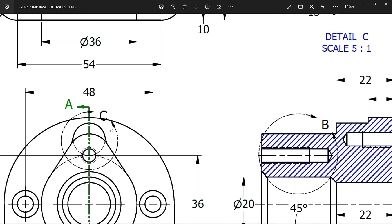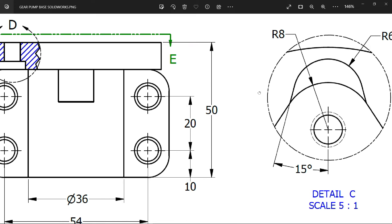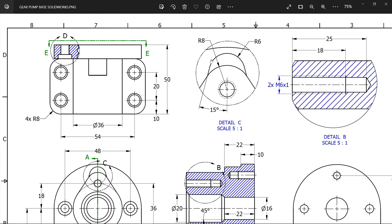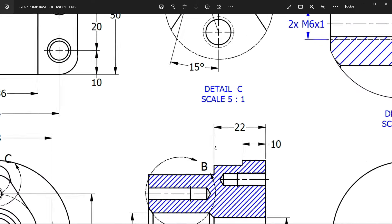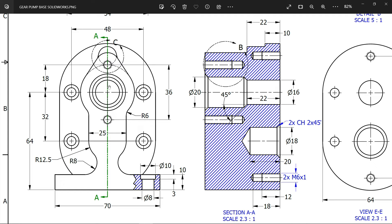There is one detail view - look, this is the R8 and center distance. This circle, the upper one, is R6. This is a different view. Observe from here: 22 millimeters from the back side, back surface. So first we have to make this one - 18 millimeters. You will see this distance.